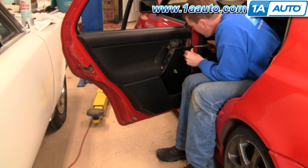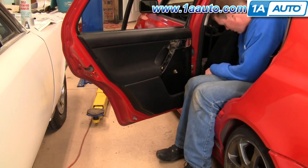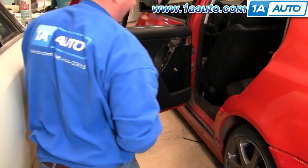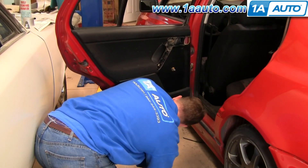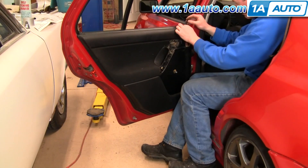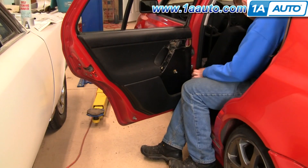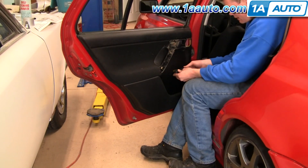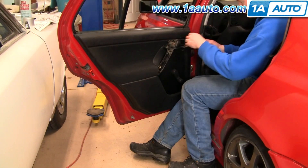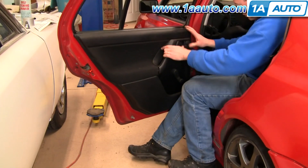Now I'm going to start putting in the six T10 Torx screws that hold the outside edge of the panel. Then put the lock button on — slide that back into place and lock that back on. Then pull the handle out and push this back on.